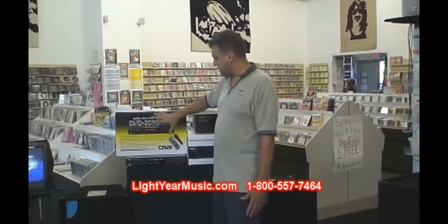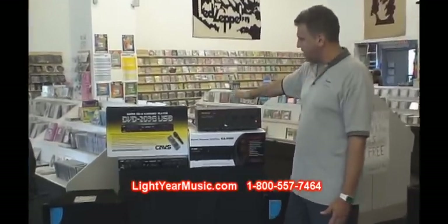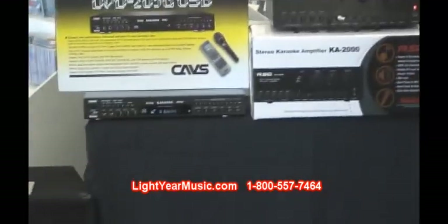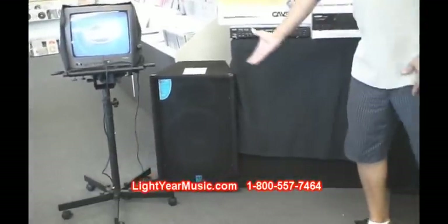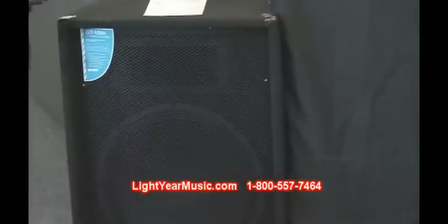Now to move from the player — besides that, we are giving you two microphones with this system. So we have the amp and the player, and here are the speakers. We sell 15-inch speakers with the horn. These speakers are nice and will hold this amplifier easily.